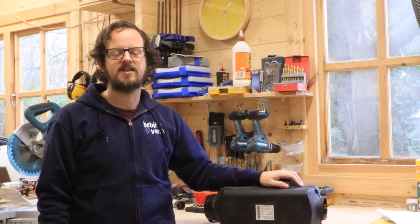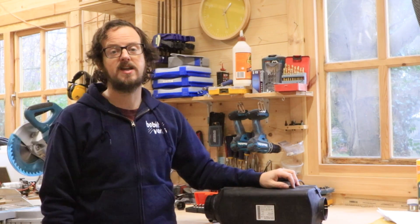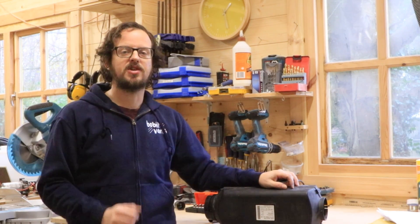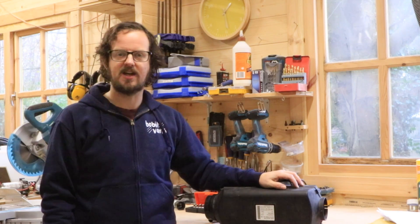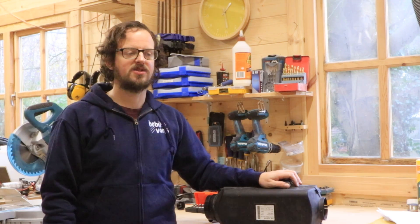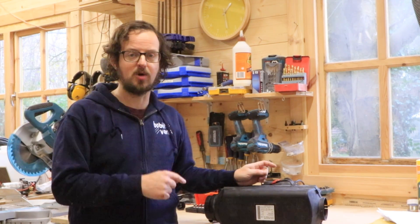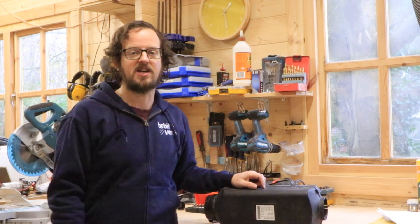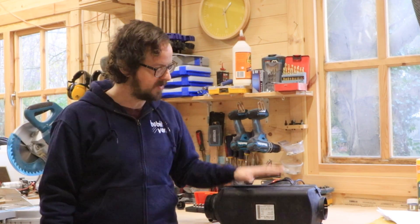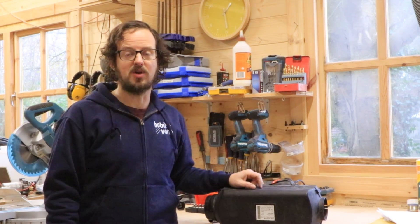Hi everyone, Ed from Bobblevans here. Today we're in the workshop and we're going to upgrade the workshop heater. We've been running a 5 kilowatt Chinese diesel heater for about a year now. It's been absolutely fine but the bearings are starting to make a very strange noise so we don't think it's got long left. We're going to replace it with a 4 kilowatt Autoturn. This one actually kicks out a bit more heat than the Chinese one even though it's rated at a lower power — the Chinese marketing not quite as accurate as you'd like. Brushless motors, so hopefully we'll get a lot more life out of this one.